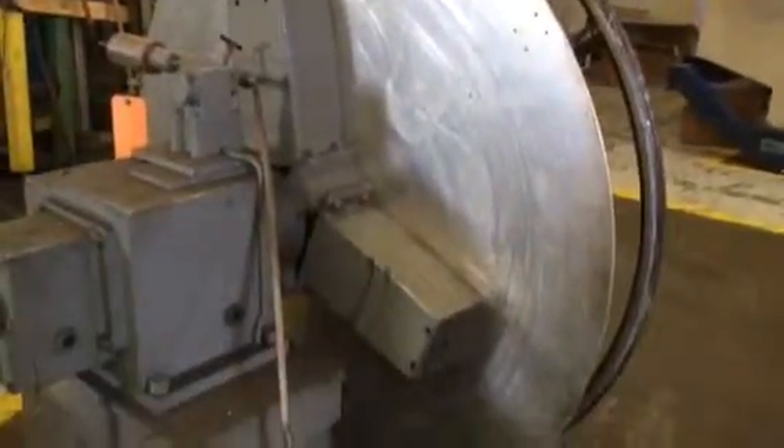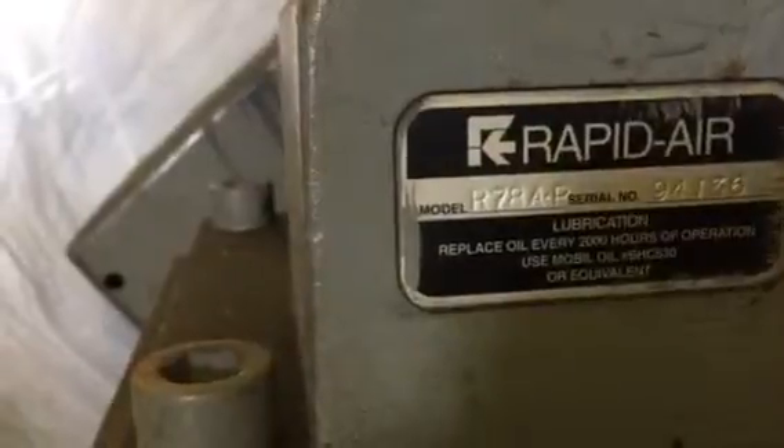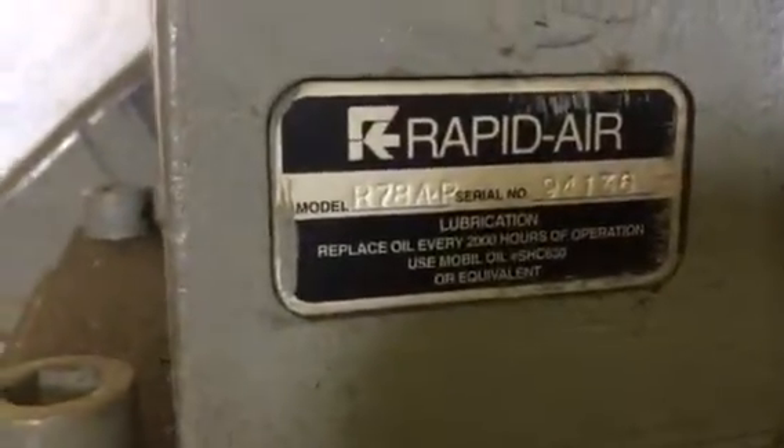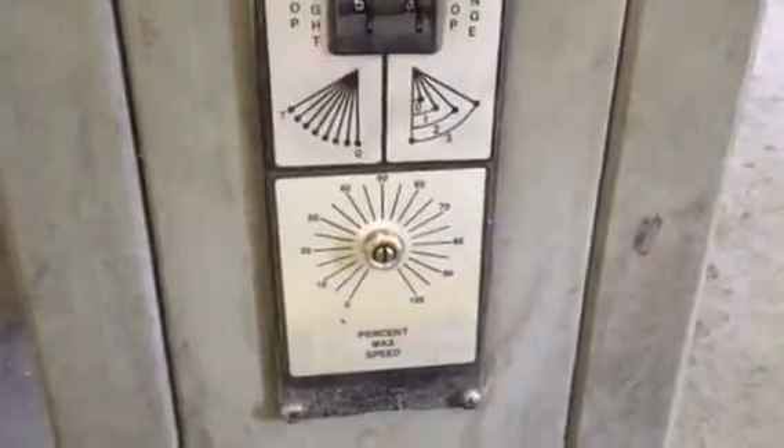Rapid air motorized on the boiler, Model R78AP. Here's our controls on it, and the speed pod is in there. We've got a screw in there for now, but we can extend the handle.